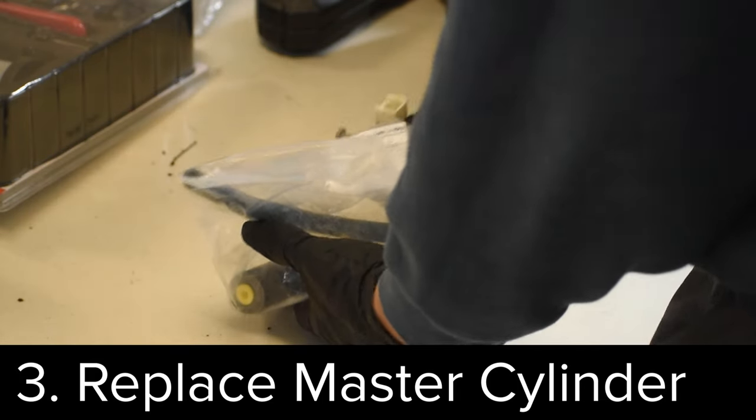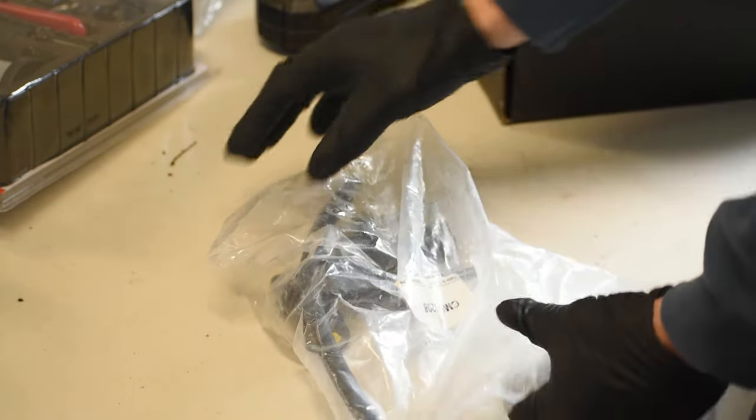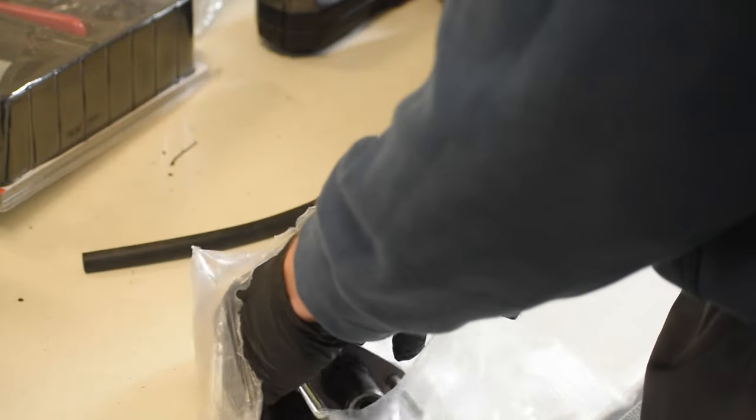While it's out, I also recommend doing a master cylinder change. This is the clutch master cylinder — I went ahead and bought a new one. These are cheap parts, $40 to $50, and it can also be the cause of a squeak.